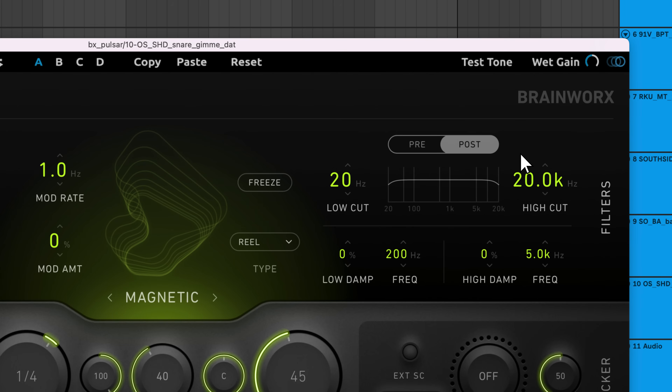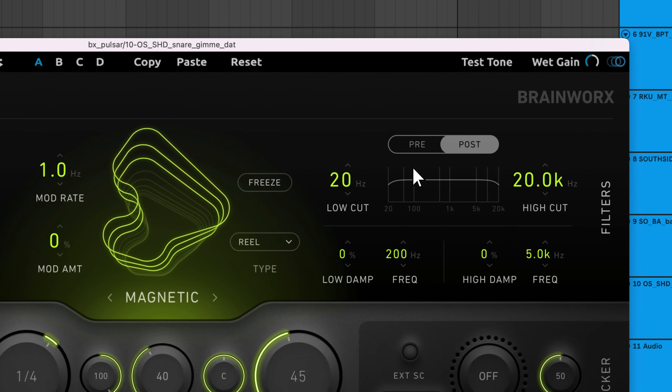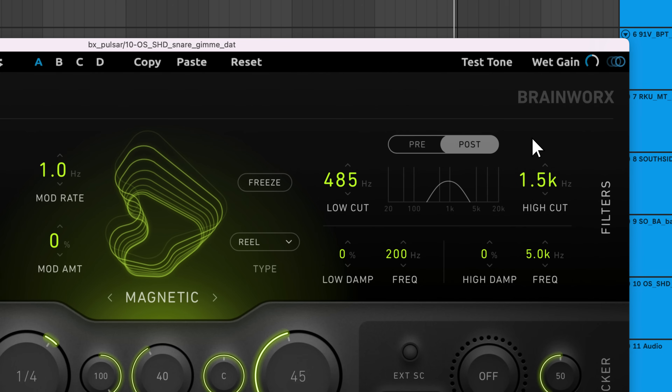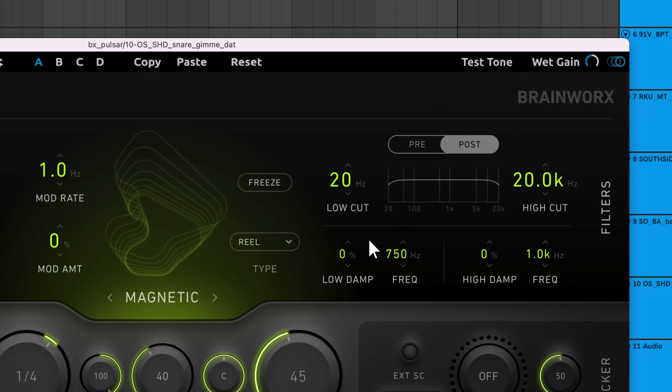It's fairly common to remove some lows and highs from a delayed sound to prevent it from clashing with and overtaking the dry sound. The filters section allows you to do this — you can either filter the sound before it enters the delay engine or after it. The damping controls apply attenuating shelving filters that sit in the feedback path of each delay line. With each repetition, the signal is dampened by a percentage. For example, if you dampen the highs, echoes that occur later will have less top end than initial echoes.